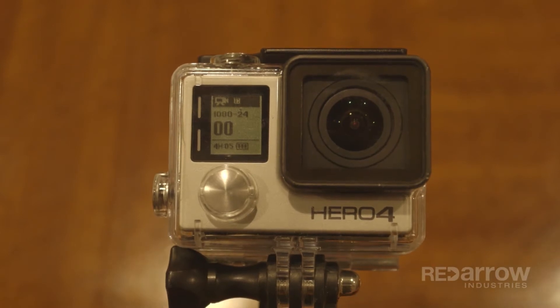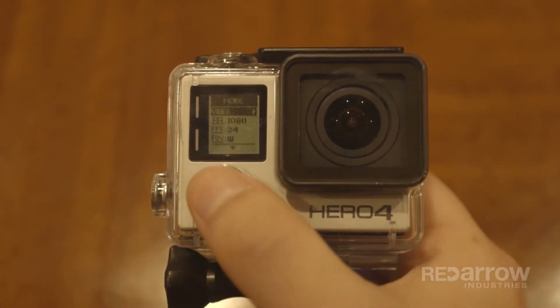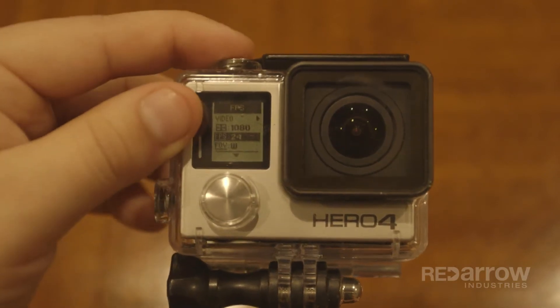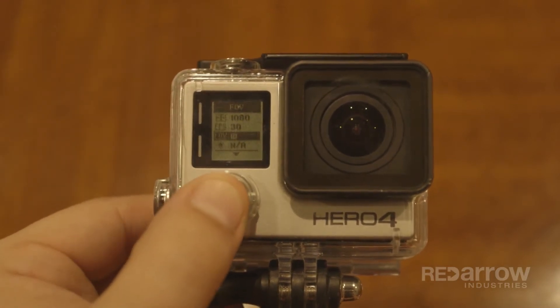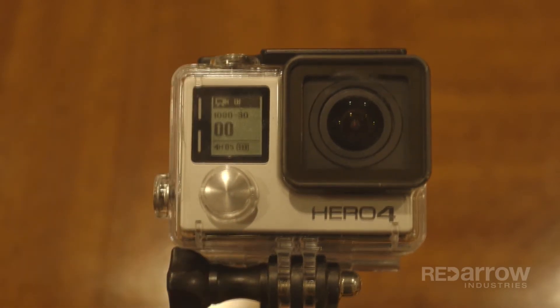First, press the settings button on the side. Then, using the power button on the front, scroll down to FPS, which stands for frames per second, and use the select or shutter button at the top to cycle through your options. There's 24, 60, 48, and 30, which is what we're going with. Scroll to the bottom of the menu and select exit, and that's it on changing your frame rate.